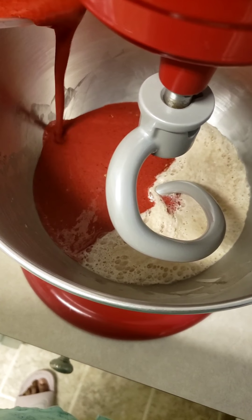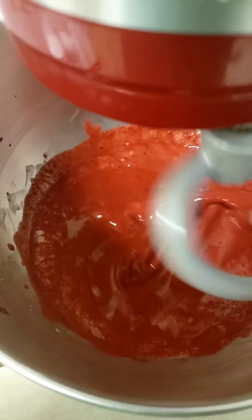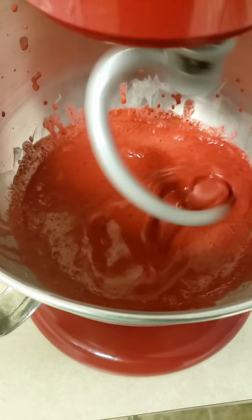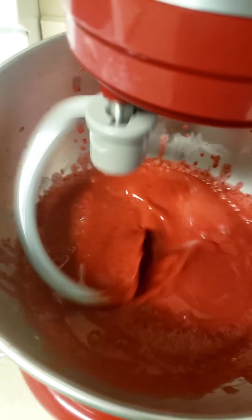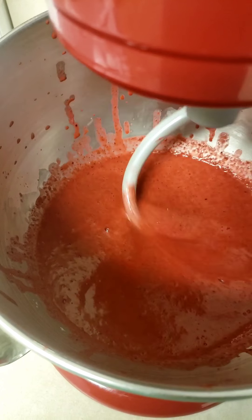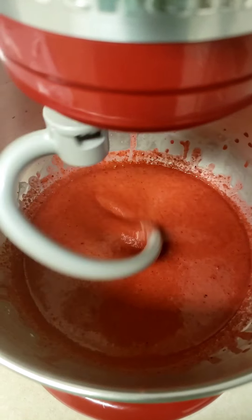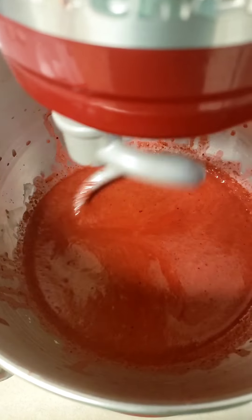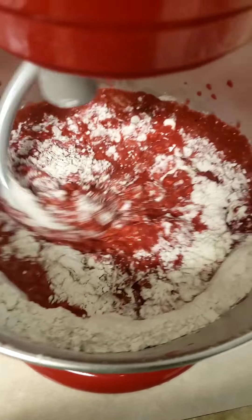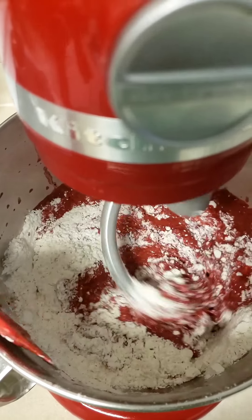I'm just mixing it together. The next step is adding the flour — I don't have an exact measurement, but I start with three cups and go from there until the dough is no longer sticky. Right now I just have three cups of flour in here.